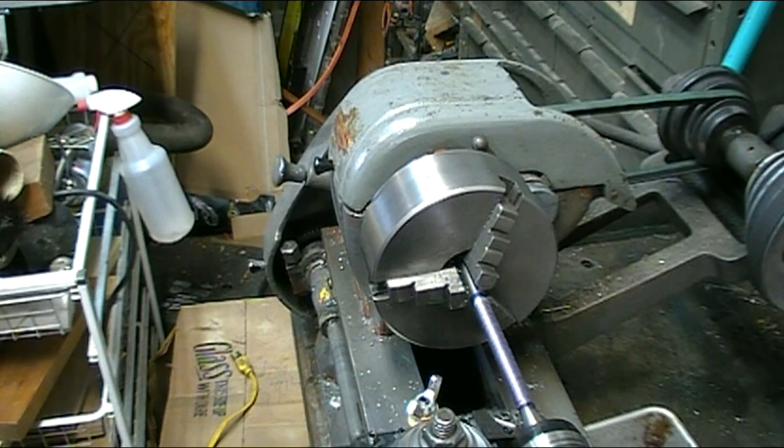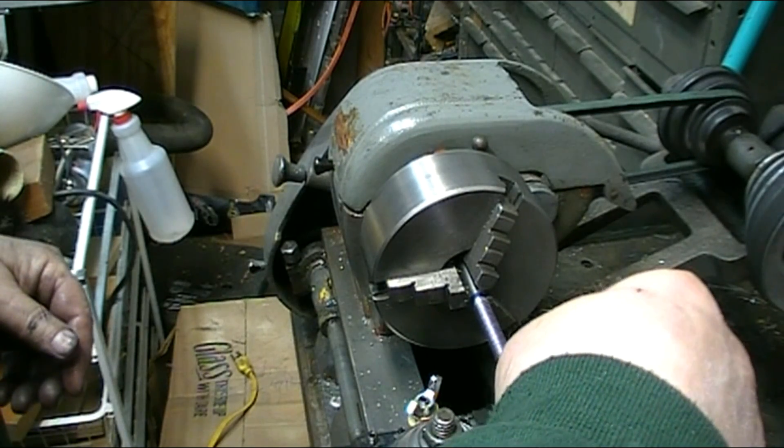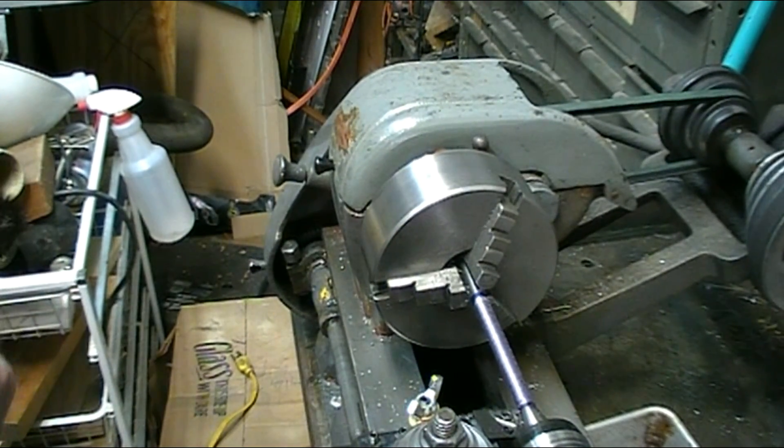I'm going to check it with the thread gauge, make sure I've got it set right. Okay, that's it. And zeroed out my cross slide.